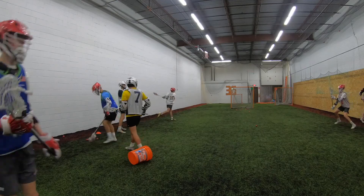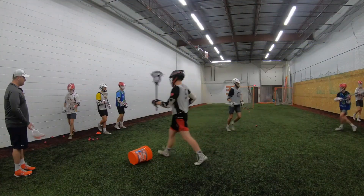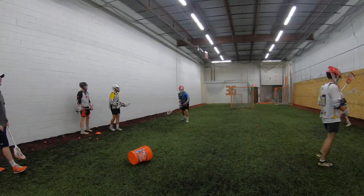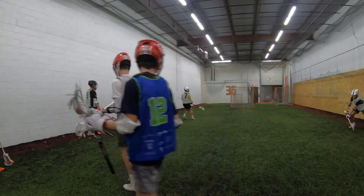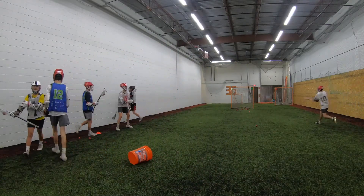Catch it low. Shoot from the low release point. Head on, hard out hand. We've got to throw bad passes to each other. It's hard, it's hard — it's hard.